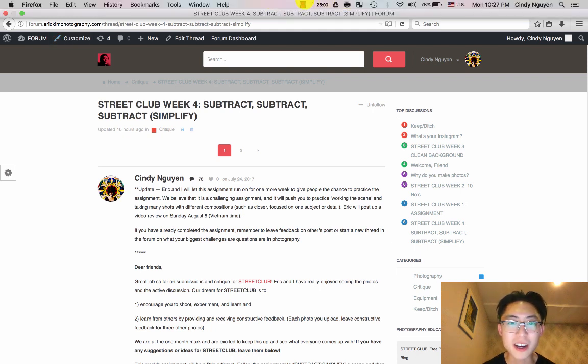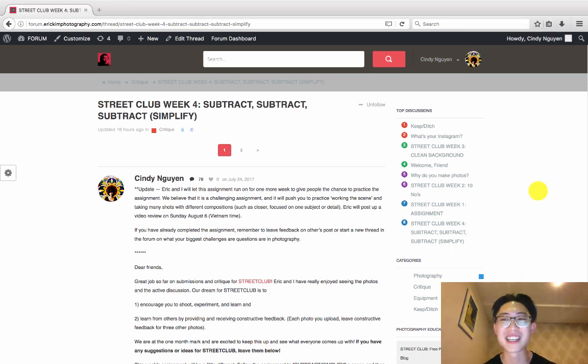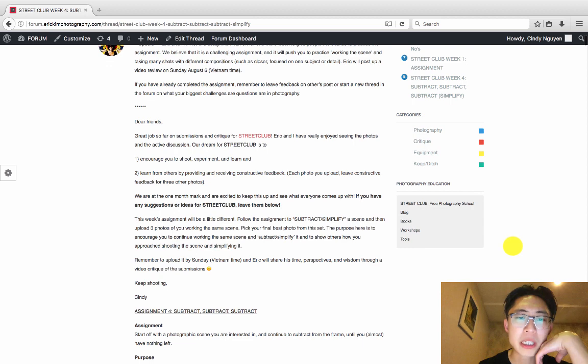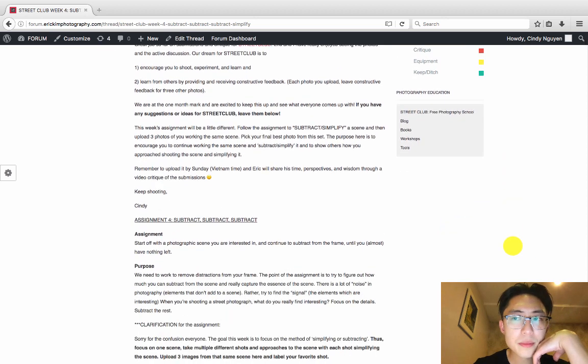Hey, what's up Street Blogs, this is Eric Kim from the Eric Kim Street Photography Talk. It's about 10:30 in Saigon and I'm pretty tired, but I really wanted to do this Street Club week review. The assignment was subtract, subtract, subtract — aka simplify. The reason we wanted this project is it gives you a chance to really understand what's the most important thing in the scene you're trying to photograph. Purely from a philosophical level, the point of photography is to subtract the superfluous and highlight what you find most important.